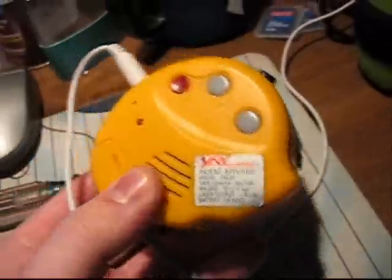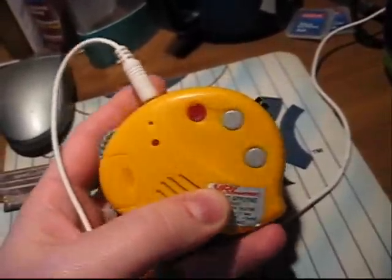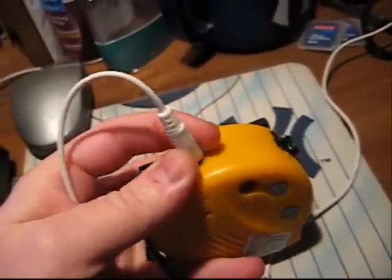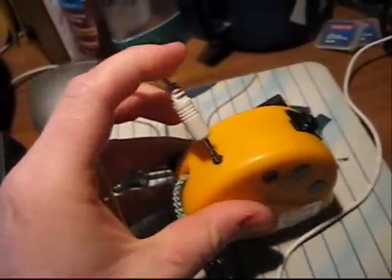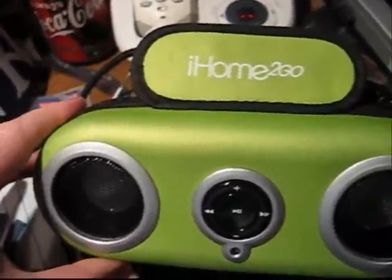Okay, this is my tape measure, laser pointer, and recorder. As you can see, I have something plugged into it, just because I added a little external speaker jack right there, and this wire goes to my iHome iPod speakers — iHome to go.